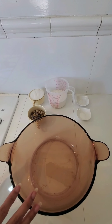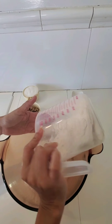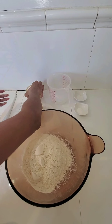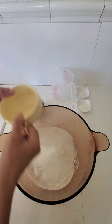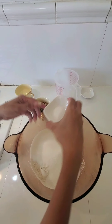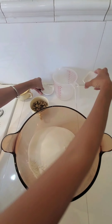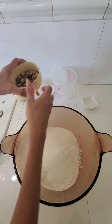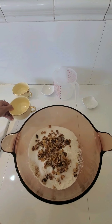So I am adding first all the dry ingredients. Here is 2 cups of flour, 1 cup of sugar, salt, baking soda, and walnuts, and I am going to mix it.